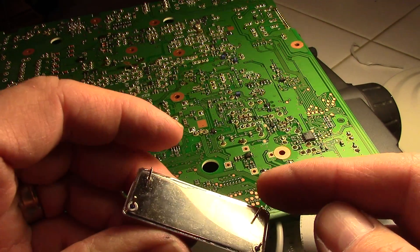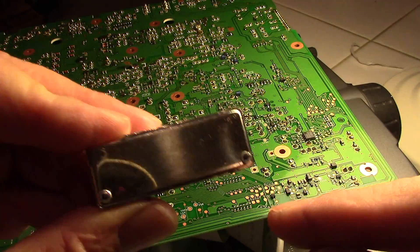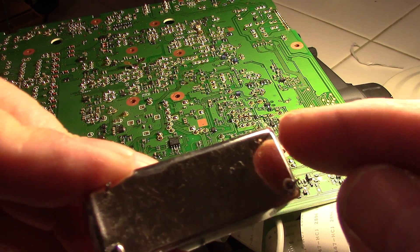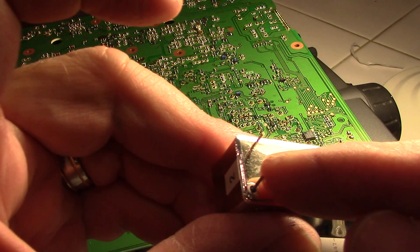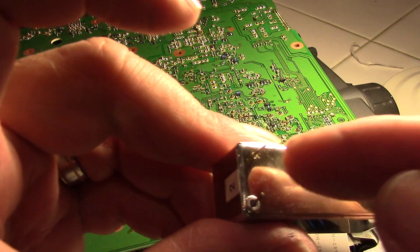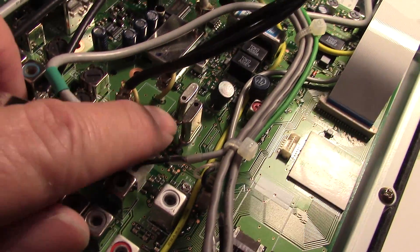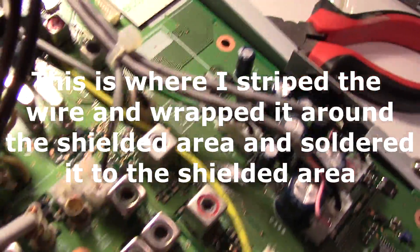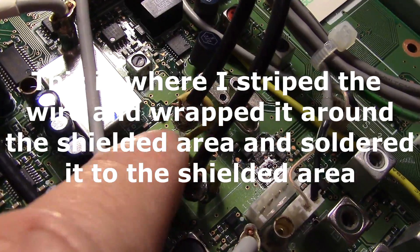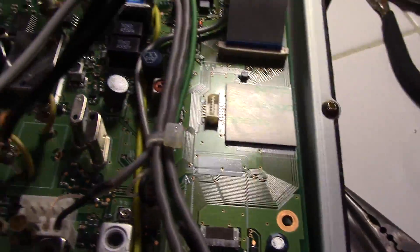When soldering the pins, notice that one pin isn't insulated — it goes right to the mount. The insulated pin is where the center coax pin goes, and the uninsulated one is where the shield goes. I wrapped yellow wire around the shielded area for grounding so it fits in better, and I'll put electrical tape around the solder blob to prevent any shorts.